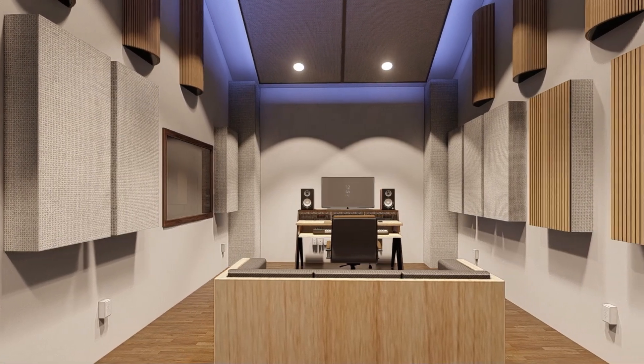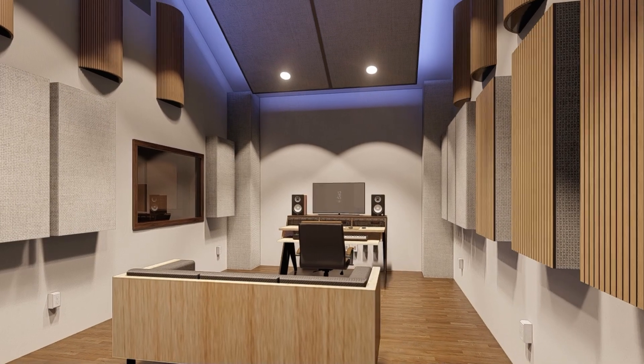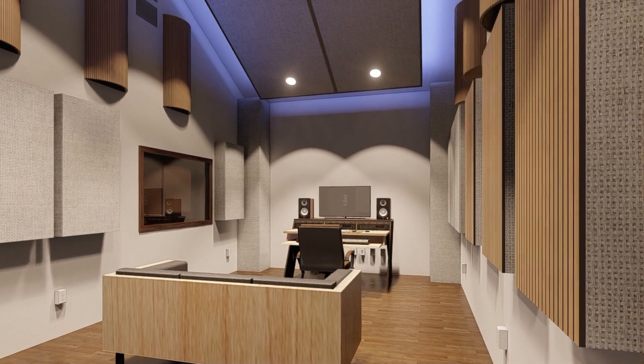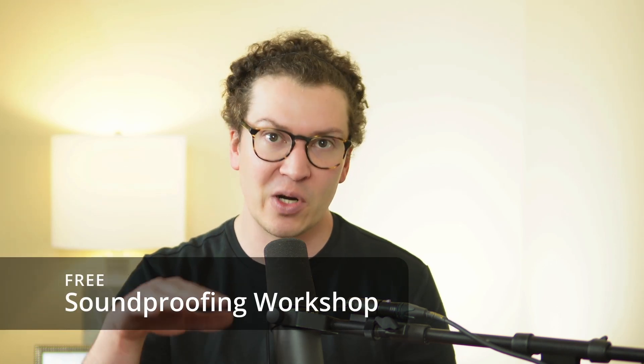I hope that was really helpful and a way to see behind the scenes. I don't think many design firms just show their plans on the internet — you can certainly tell there's a ton of work and ideas and systems that go into this. If you are DIYing this, definitely check out my free soundproofing workshop. It's a great place if you're starting off on this journey to get an even stronger foundation of how to build soundproof rooms and especially home recording studios.